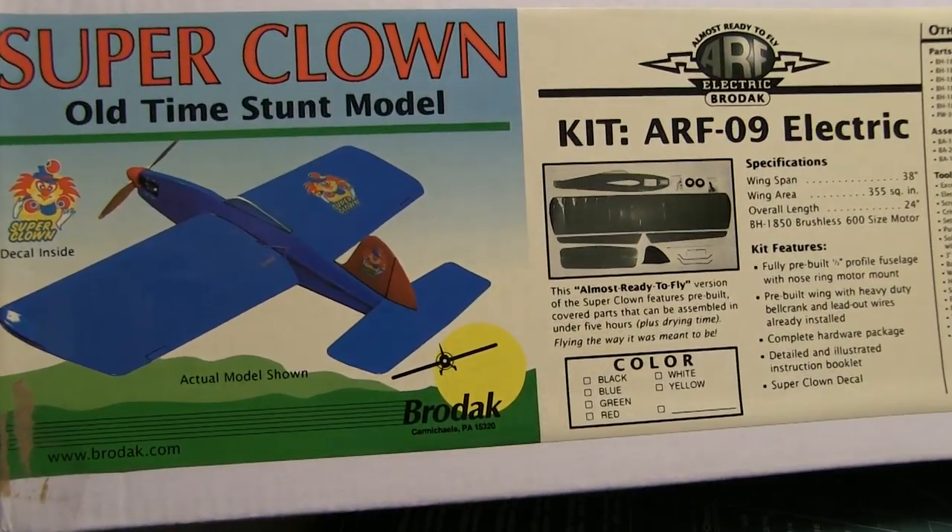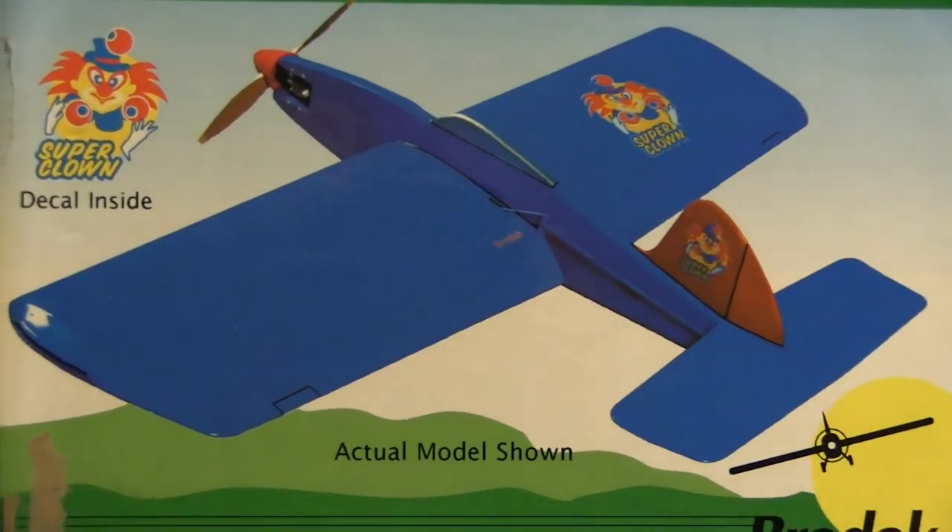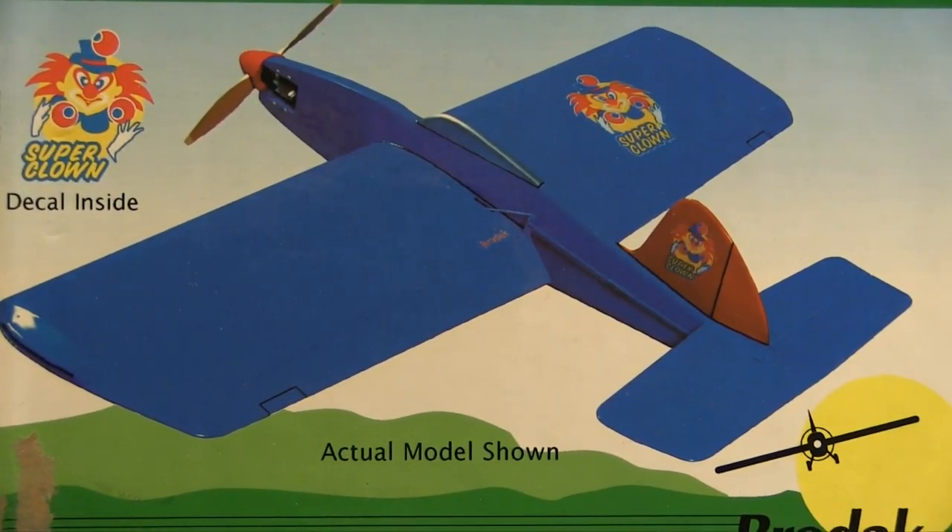Hello, this is Frank and today I want to talk to you about the Control Line Electric Super Clown ARF, made by Brodak Manufacturing Company. Specifically, I want to talk about a defect with regard to its firewall. I don't ordinarily make videos like this, but I thought this was important because number one, there is a real safety issue with this. You could, or somebody could, be seriously injured if this problem is not corrected.